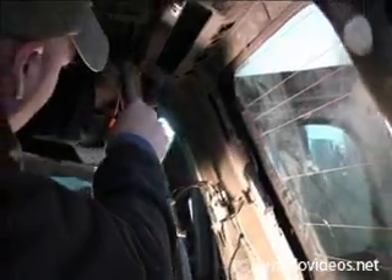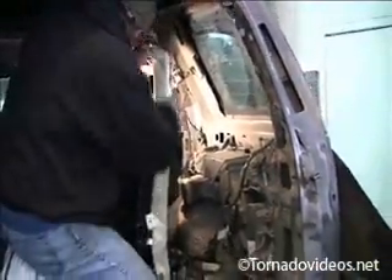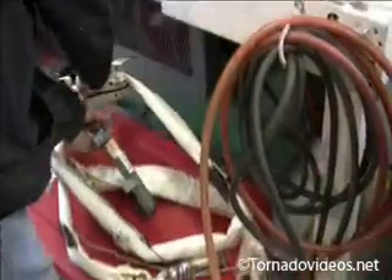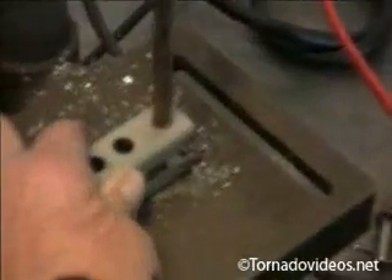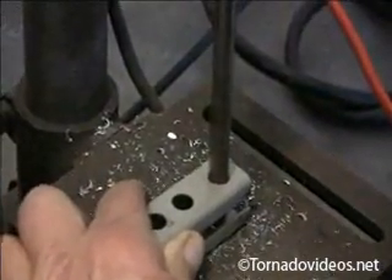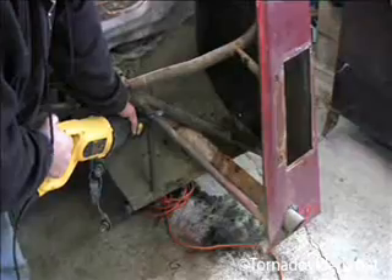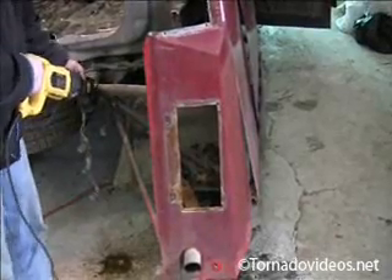Alright, one more bolt. One side curtain safety device — dismantled. One down, one to go.